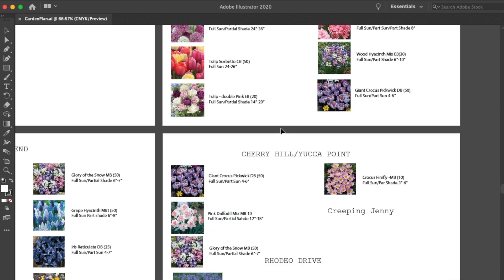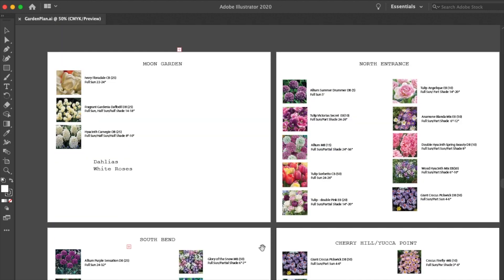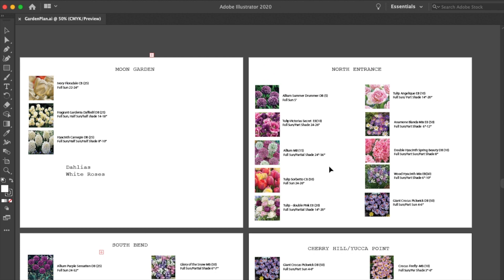Most of the areas are a mix of different vendors. I split up the hundred pack of the giant crocus and also the hundred pack of the Sorbetto between two different areas. South Bend and North Entrance each have 50 of the Tulip Sorbetto, and the North Entrance and the Cherry Hill Yucca Point area are also splitting up a bag of 100. Well, I hope this video helps you guys out. If you have any questions, please feel free to leave them in the comments below and I will answer them as best as I can. Happy planting! Let me know how it goes in the spring — I will be sure to do a followup video in the spring to let you know the germination and how all of this goes. Thank you so much for joining me. I hope this gave you a little bit of inspiration for your own flower beds. Please consider subscribing — I'd love to have you here and I will see you guys on the next one. Bye!